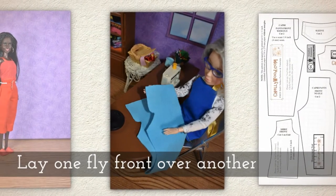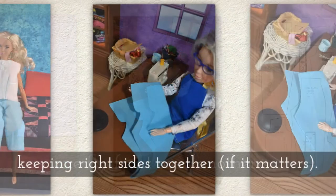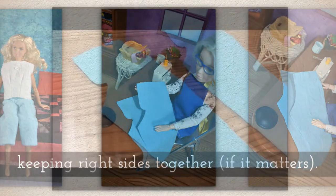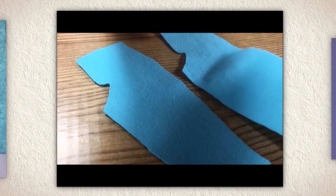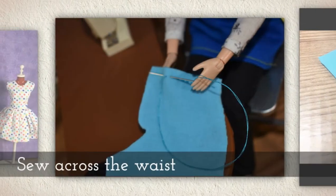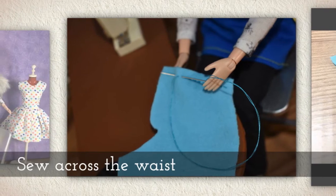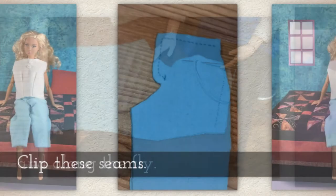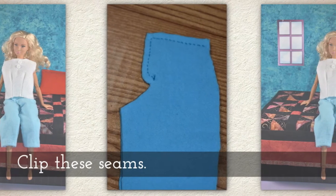Lay one fly front over another, keeping right sides together if you have fabric where it matters. You'll see me doing that right here. I'm using a flannel so that they are very pajama-ish. Sew across the waist and down along the fly itself. Clip these seams.